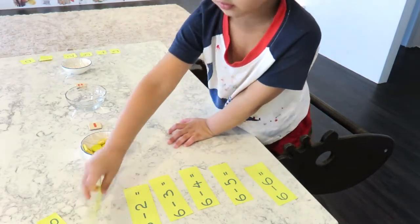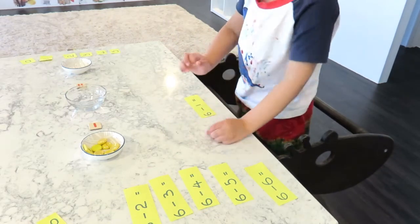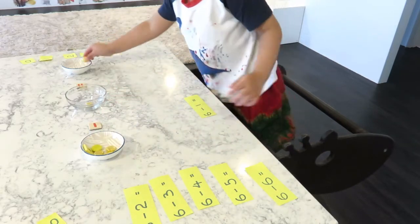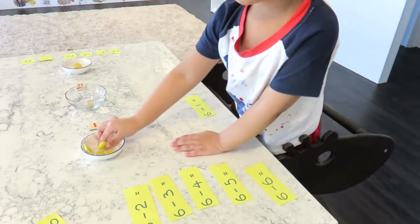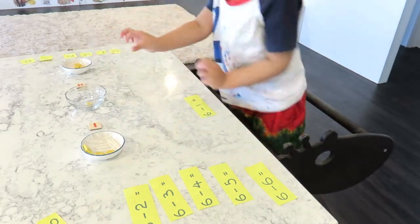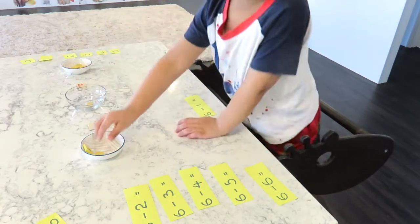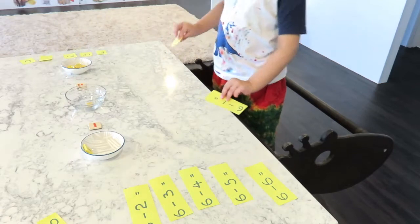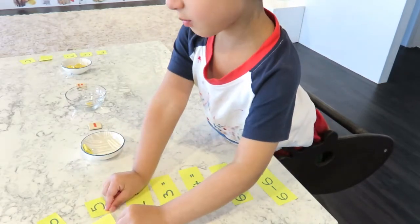Six. Six minus one. One, two, three, four, five. Six minus one equals five.